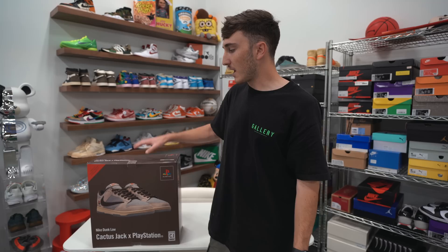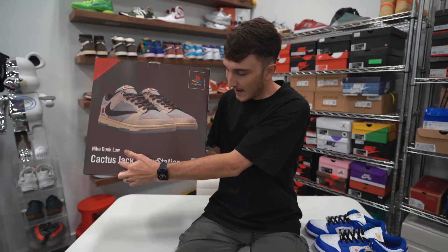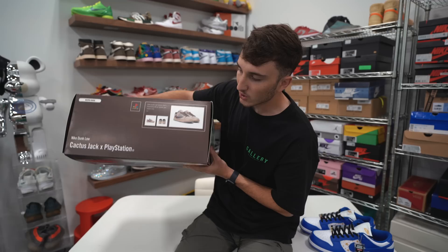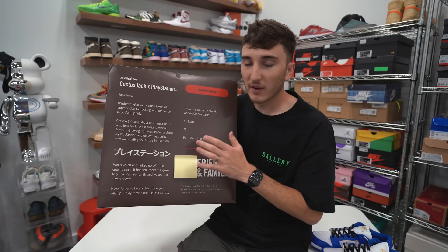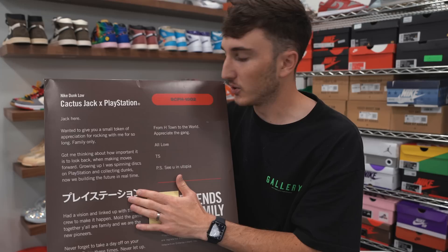As you can see, the box is the same shape and material as a PlayStation 5 box — that's what this whole collaboration is around. On the front you have the sneaker, the PlayStation logo, Cactus Jack x PlayStation, Cactus Jack sneakers. Up top it says 'Nike Dunk Low Cactus Jack PlayStation — For Friends and Family Only.' On the sides you have the Cactus Jack branding, and over here product photos like you'd see on a PlayStation 5 box. The back has a lot of wording — pause it if you want to read it. There's also a sticky note covering something we're not allowed to show.